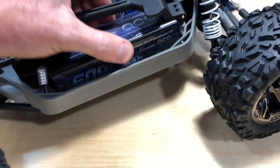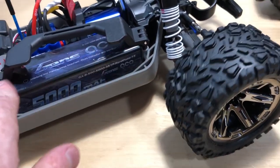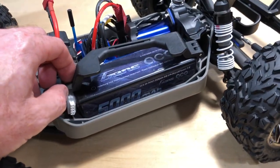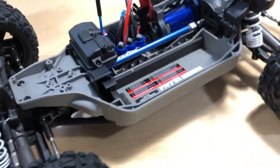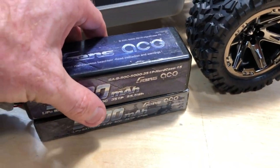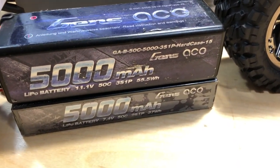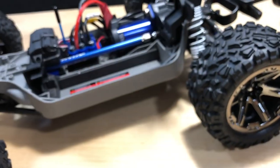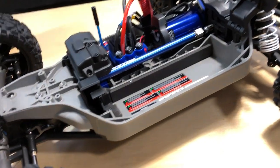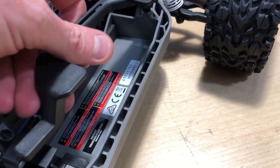The battery tray doesn't disperse holding points widely but holds it down enough. That other little arm that comes with it would work perfectly for securing a larger pack. I like that I can easily swap between 2S and 3S — just switch it around and you're good to go. The two batteries pretty much match up in size, you can pause the video to check those specs.